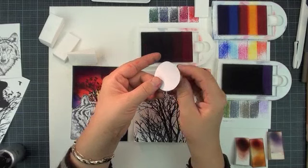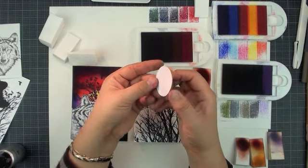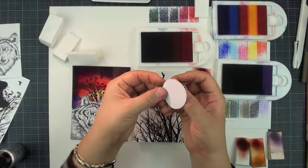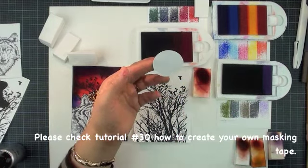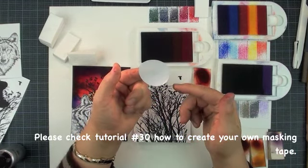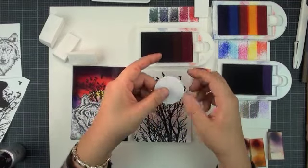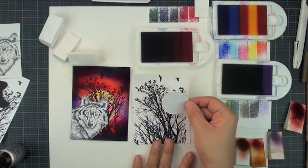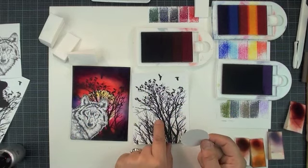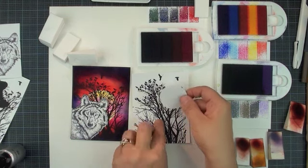This is a masking tape called Eclipse. Unfortunately, this tape has been discontinued. If you have a hard time finding it, just use Post-it notes — those yellow sticky papers — and use a circle punch to punch it out. Check my other tutorial on how to create a masking technique using painter's tape. You stamp first and then place the moon. If you like a crescent moon, use a circle punch and punch one more time. You want to stamp your image first and then place your moon — if you put the moon first and then stamp the tree, your tree is going to have a hole. We don't want that.